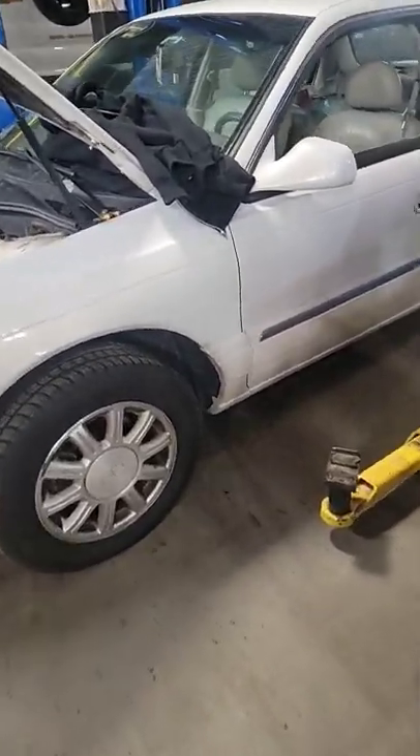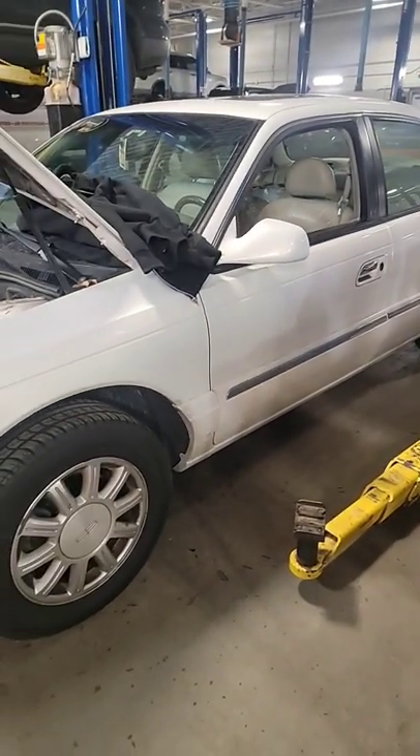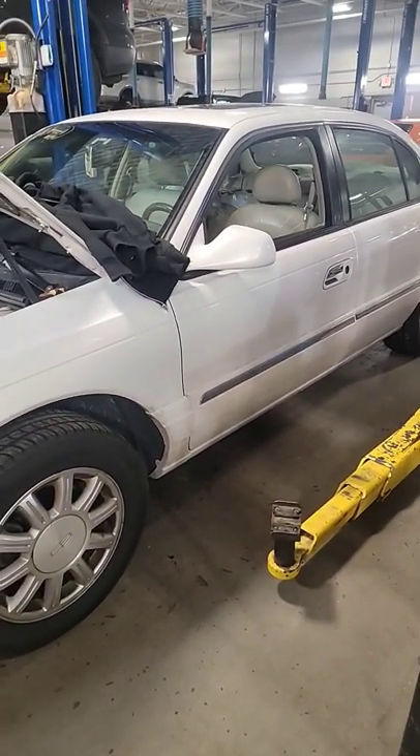Alright guys, what we have is a 2002 Lincoln Continental here. 4.6, 4 valve. Love these cars. Absolutely one of the best, nicest riding cars. Nice performance for its time.